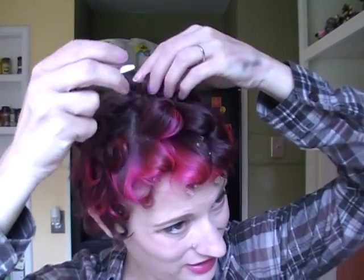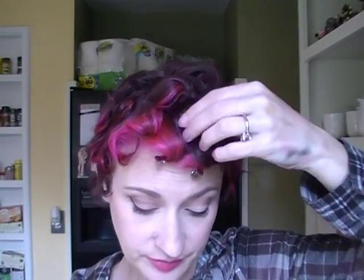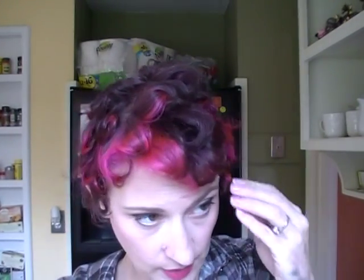This is my first time pin curling it since it's been this short, so I want to see kind of what I get. I'm just gonna break up the curls. I curled my hair when it was wet and I put a little bit of mousse in it.